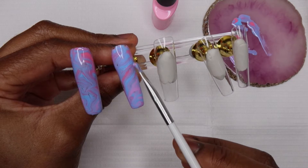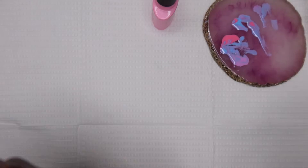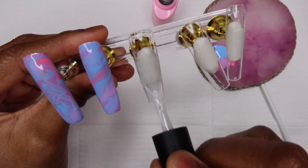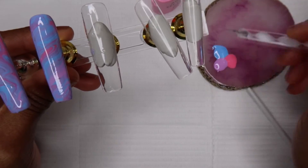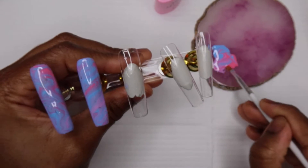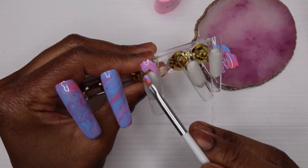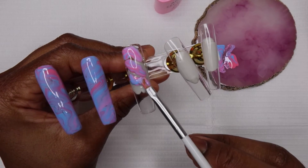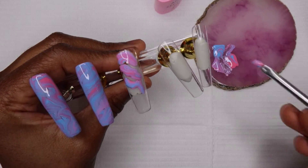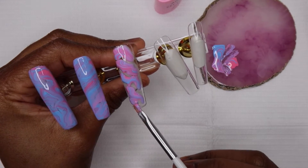One thing I noticed about the blooming gel is that when you apply the gel paint on top of it, sometimes there were what looked like cracks that just seemed to not fill up with gel paint. I'm not sure what that was about — you'll see it closer at the end. I'm wondering if it's just this brand or if that's how blooming gel is. I had seen that some people don't particularly like to use blooming gel because they say it spreads too much, and looking at the nail I'm working on now, I'm like — is this what they mean?